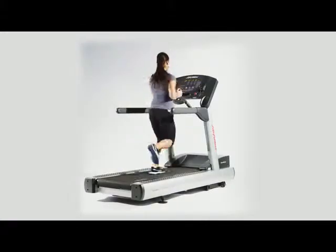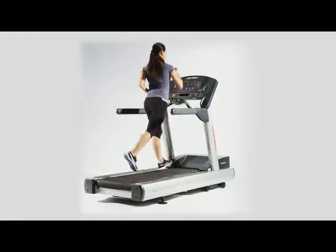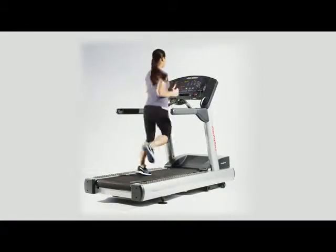LifeFitness's patented FlexDeck shock absorption technology reduces stress on your joints by up to 30%, decreasing the chance for injury and keeping you feeling great. And the custom-engineered LifeSprings maintain the soft, smooth surface for the life of the equipment.